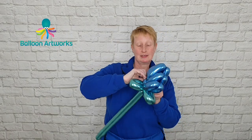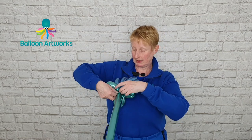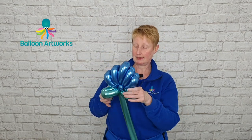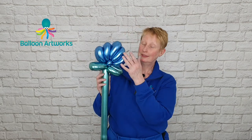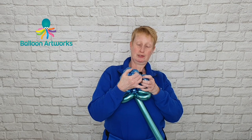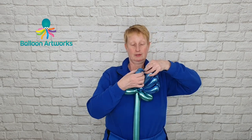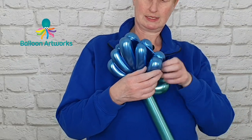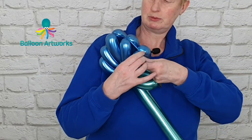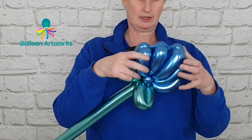And then just take hold of that stem and wrap it into the pinch twist there. Now you may find that your petals have gone off to one side. Just push your petals along — that's a 260 that you've stretched in between — until everything sits fairly centrally and you're happy with it.